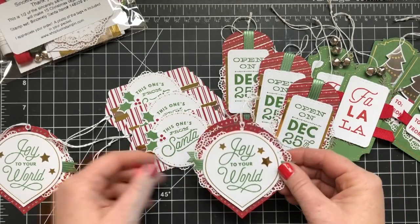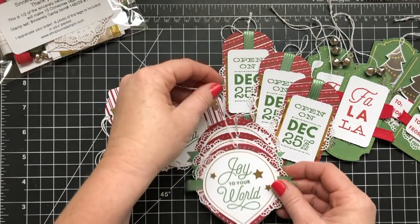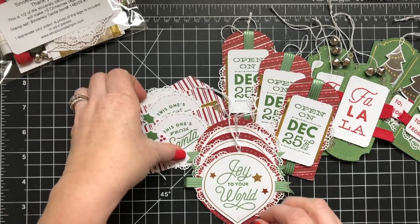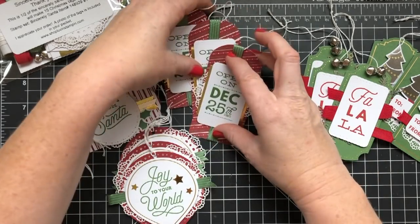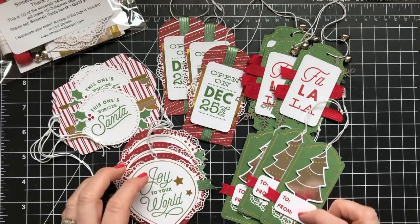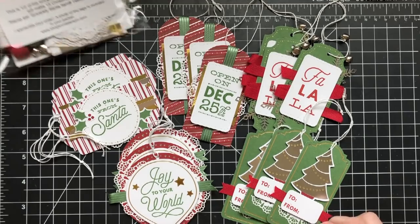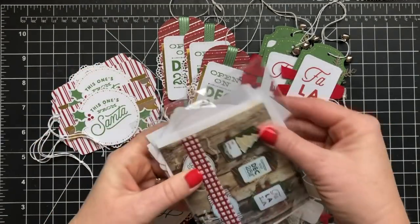If you do like the colors I've stamped with, I've used Garden Green and Real Red — those are the two colors I've used here. So if you want to purchase those ink colors and you don't have them, you can purchase those as well. This is the Sincerely Santa project kit and you can actually purchase the entire kit through Stampin' Up for $22 and it makes 30 tags.